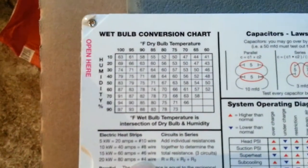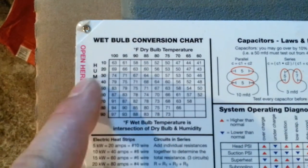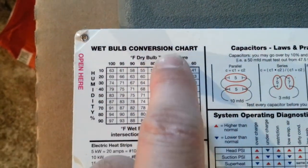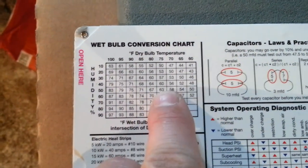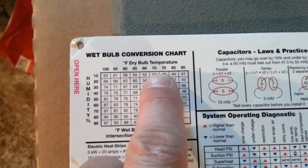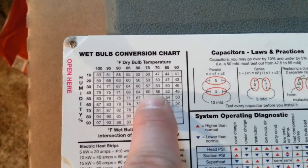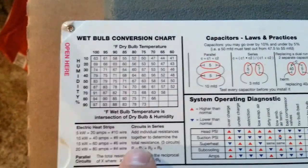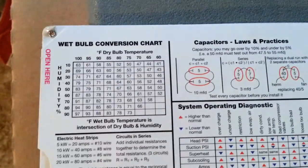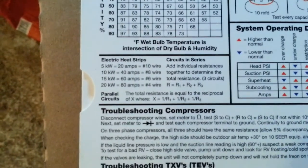Up here in the corner there's a wet bulb conversion chart. If you know your percentage of humidity and your dry bulb temperature, you can come up with your wet bulb temperature. For example, 75 degrees temperature and 40% humidity would be 60 degrees wet bulb — nice for somebody that doesn't have that meter.